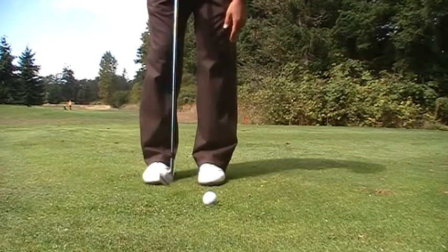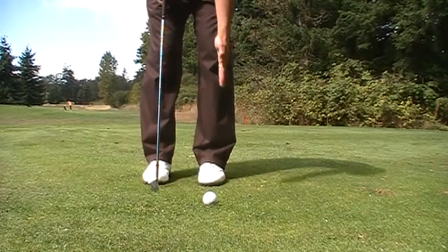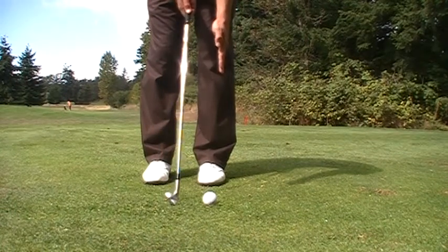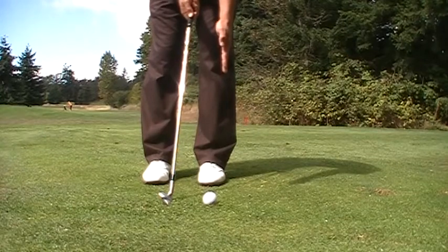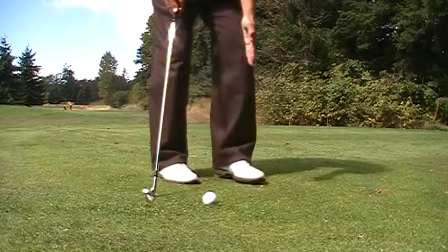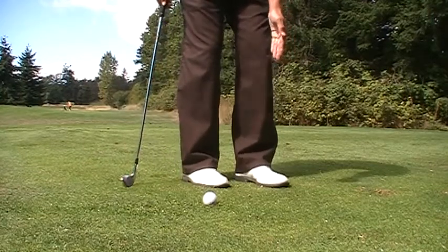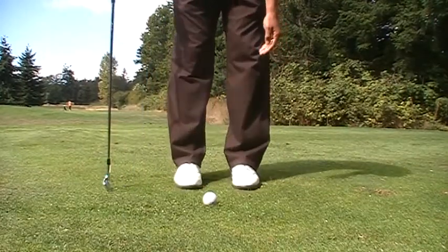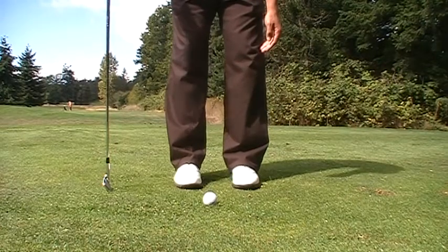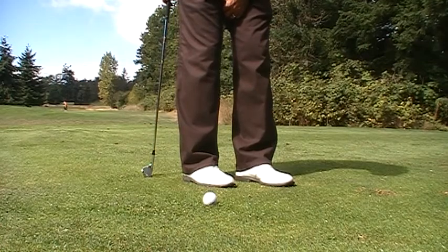If we squared our toes up, the reality is that this ball position is coming off the front side of my face, and the bottom of the arc is probably going to happen before the ball. So be aware — this ball position that looks slightly back of center, when you square up your feet, is actually just a little bit off the back foot, even though it looks like you're playing it behind your pinky toe.